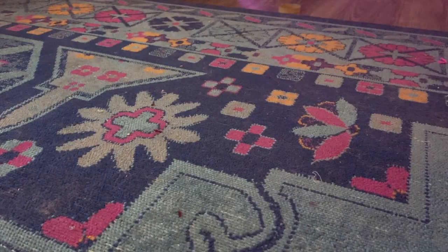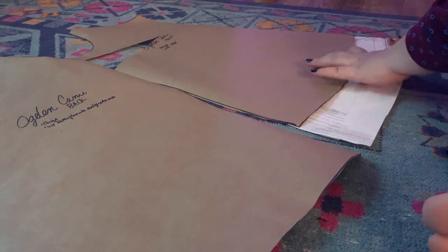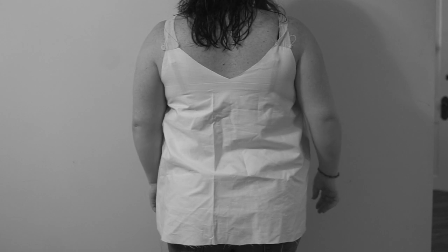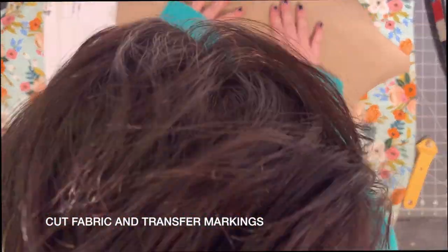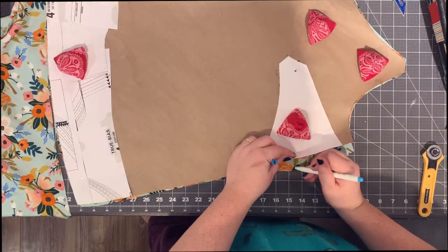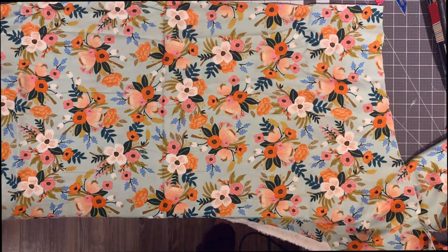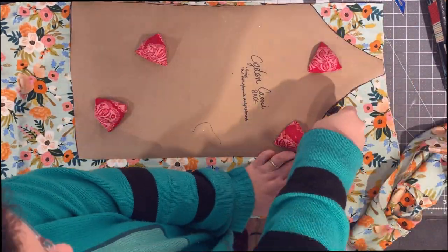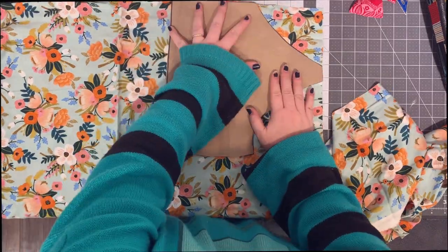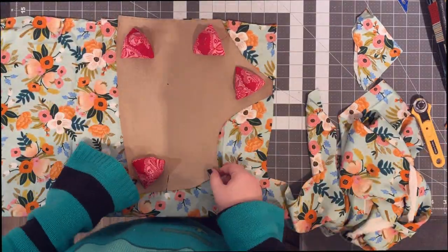Because we're adding the bust dart, we need to add length back to the hem on the front piece. I matched them up and added the length back — very technical, lots of tape. You can see it fits much flatter in the front. It's not a perfect fit, but good enough. I like cutting patterns out with a rotary cutter on my cutting mat, and I use my own pattern weights made out of rice and scrap fabric. Make sure to mark your bust points if you're doing a bust dart.